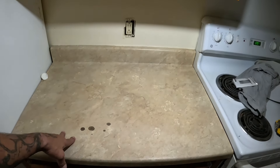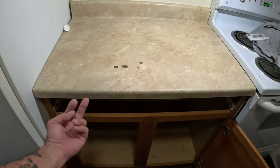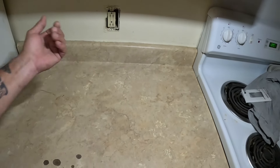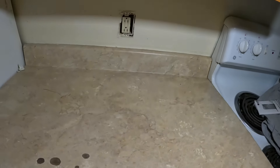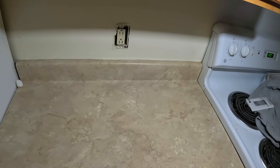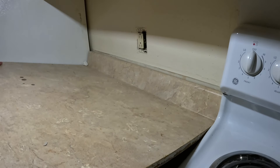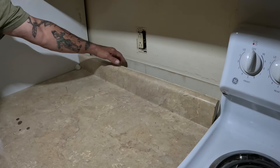Today we're gonna do this countertop. I've already unscrewed it — it had four screws, one at each corner. I just need to cut this off. We'll run a blade across it real quick and cut it loose. All good.